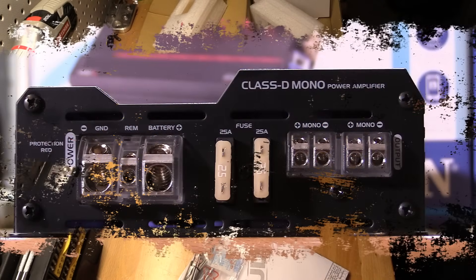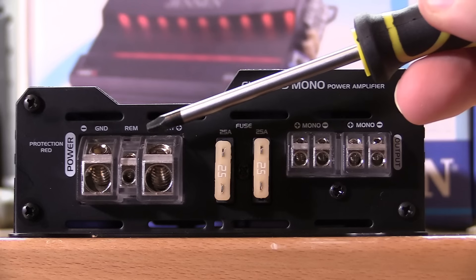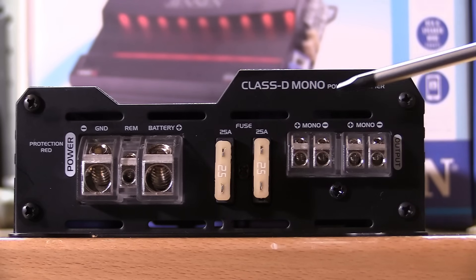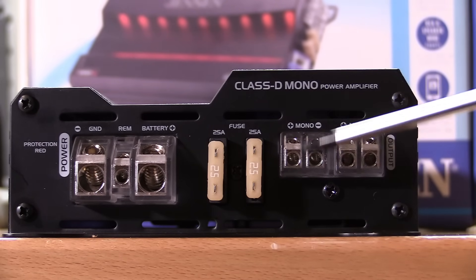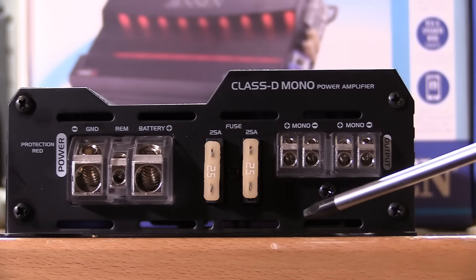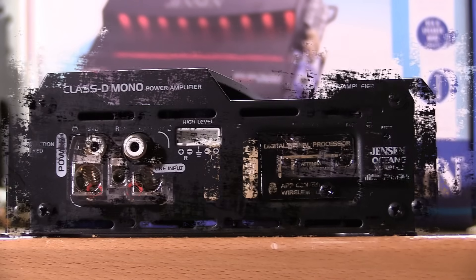On this side of the amplifier we find our power, ground, and remote input terminals — positive, ground, remote right there. A pair of 25 amp fuses and a pair of summed mono outputs. Just a reminder to everyone: it doesn't matter which set you hook up, it's the same signal. You can do one plus here and one minus there, or plus here and minus there, or plus-minus-plus-minus — whichever way you want to do it, it's still the same signal. Nothing's going to change your ohm load except for adding speakers.